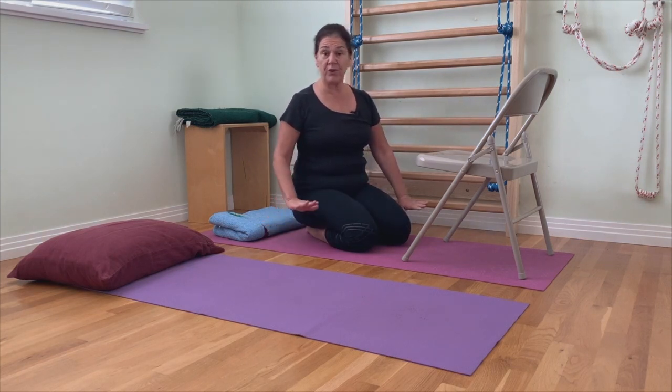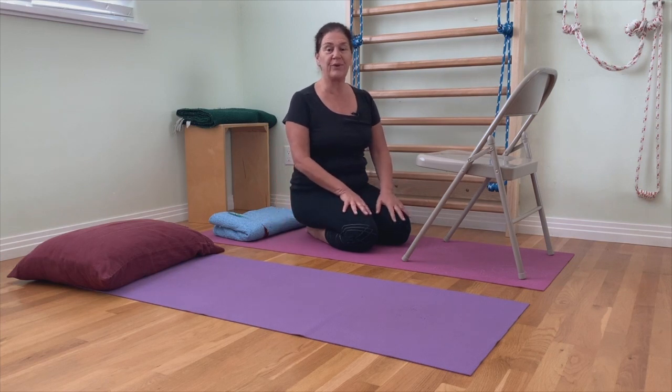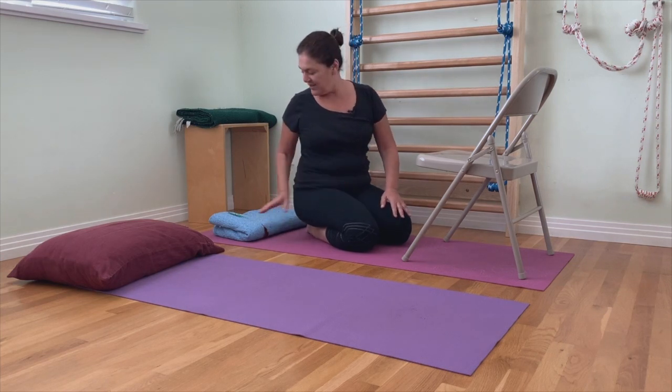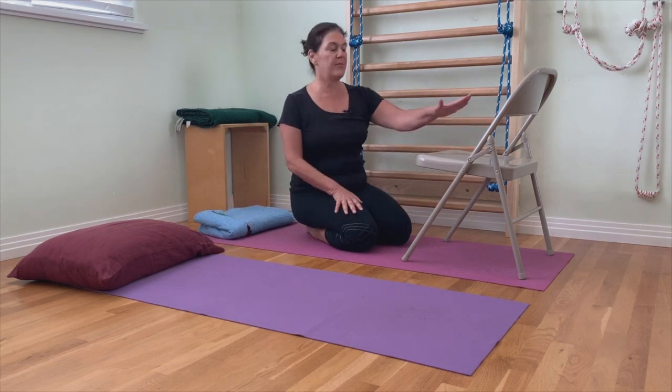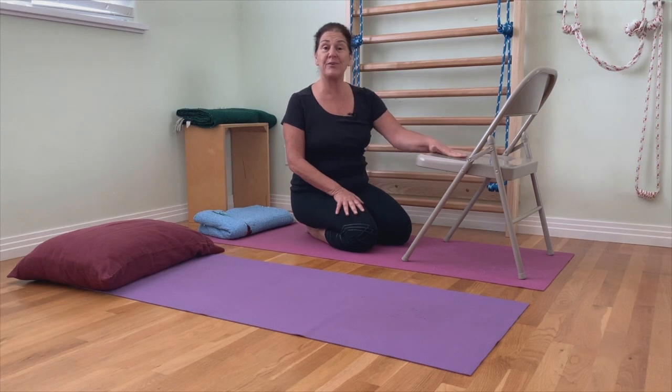If you can do these on the floor, great. If you can't do them on the floor, then do them on the bed. Number one would be lying on your back with your legs up on a chair, on the couch, or on a coffee table. If you're on your bed, it would be on a stack of pillows.